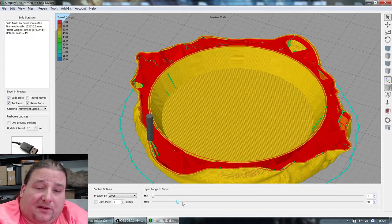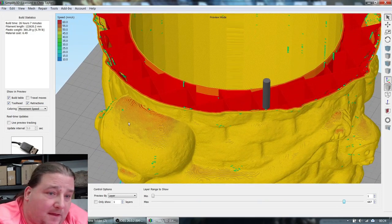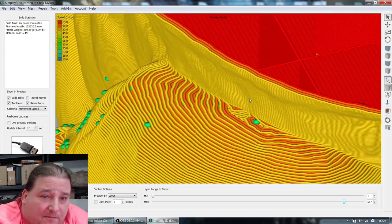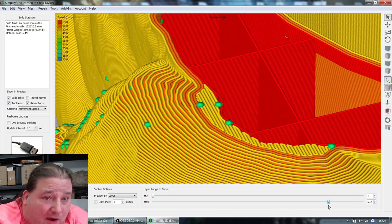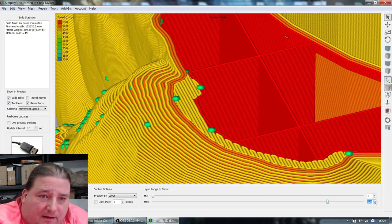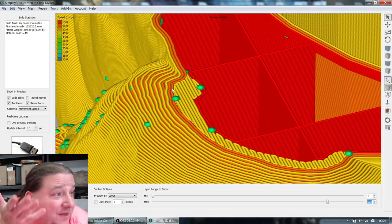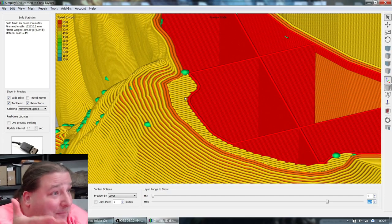Let me show you why. Coming up to a tricky area — here you can see all three perimeters exposed. Going up a layer, there's only one perimeter holding the entire set of three, so the other two are sitting above thin air. That's why the slicer draws that interior section to support them, and why it has to build it up over many layers.